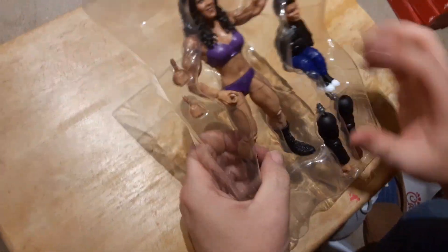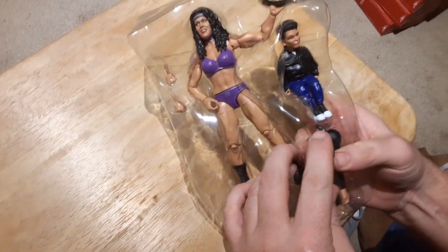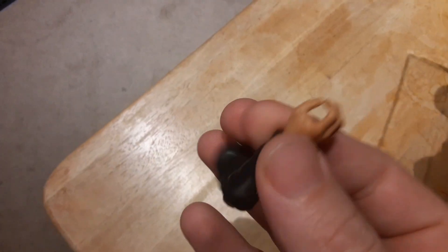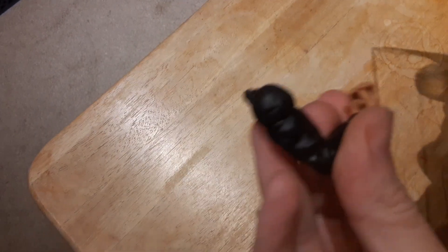Here it is out of the box. It comes in the blister packaging. The arms are pretty cool. They're well articulated for the Build-A-Figure. That was harder to pull out than the last one we had.